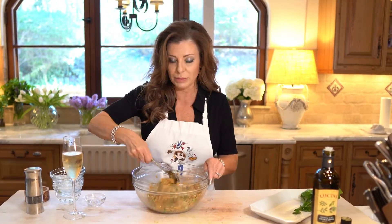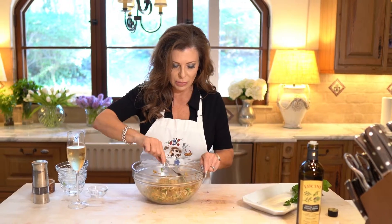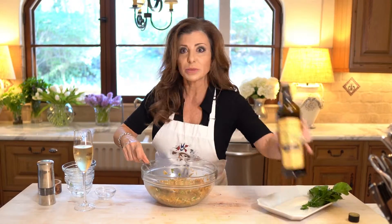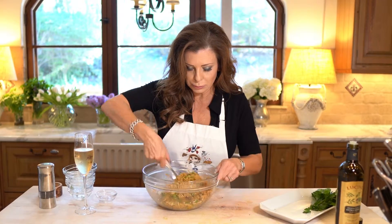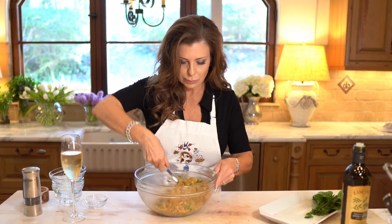Had we used chicken broth, it'd be a little bit whiter. But we're making this vegetarian today. If you wanted to make it vegan, you'd have to leave out the Parmesan cheese. Let's give it a splash of olive oil.